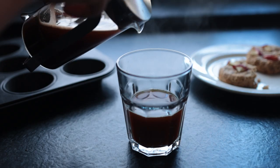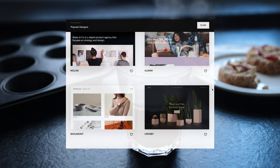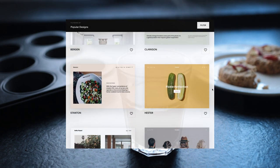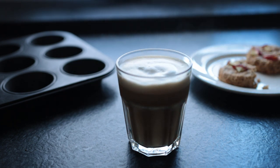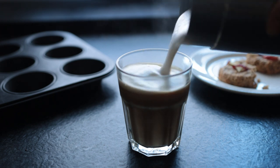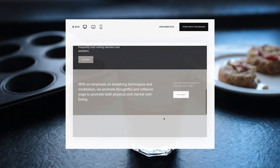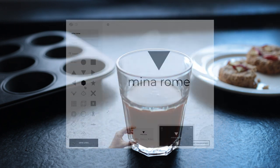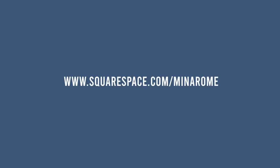Lastly, thank you to Squarespace for today's support. A new year is around the corner, filled with new and exciting projects, many of which might need a cool and professional-looking website. Check out all the beautiful website templates Squarespace has to offer — you can easily make any of them your own or start from scratch. They also have audio block tools for podcasts, analytics features to grow your brand, and logo creation tools for a 2022 rebrand. Go to squarespace.com/minaroam and use code MINAROAM to save 10% on your first purchase of a new website or domain.